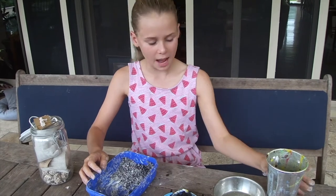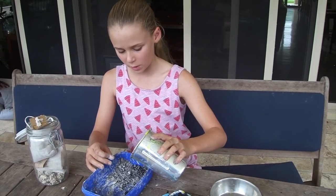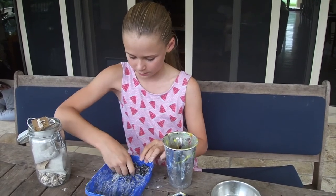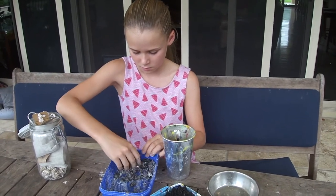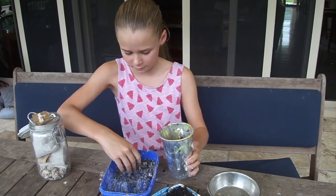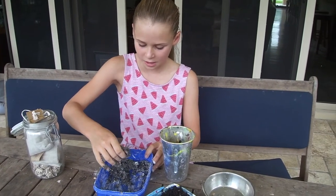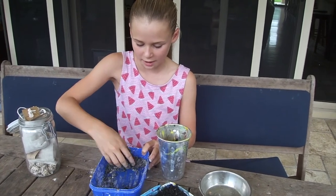Now that it's mixed, add some water. If it gets too watery, remember you always have spare clay on the side to add. The consistency should be like it's clumping together when you push it, but not so wet that it's watering everything.